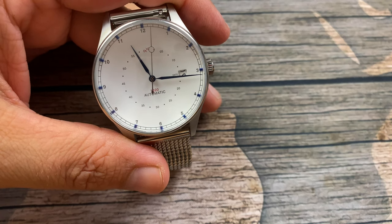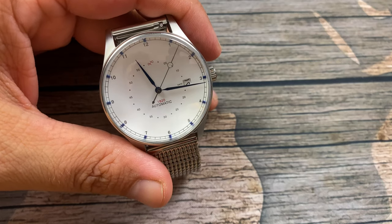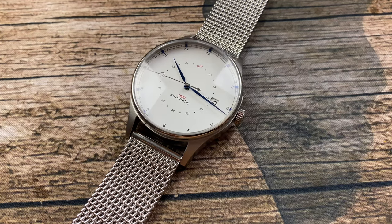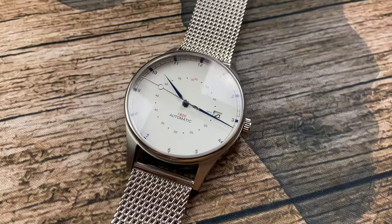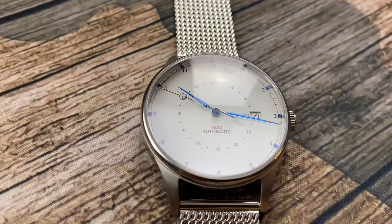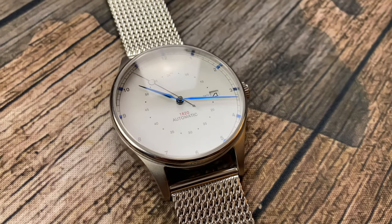So there's my review of the 1820 automatic. Let me give you some final thoughts. The fact that they use an NH35 movement is kind of like the Toyota Camry — no thrills or frills, but it's going to be a really reliable movement. It's a very popular movement picked by many manufacturers, so nothing negative to say about that.